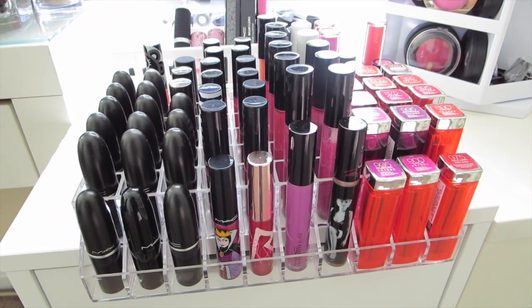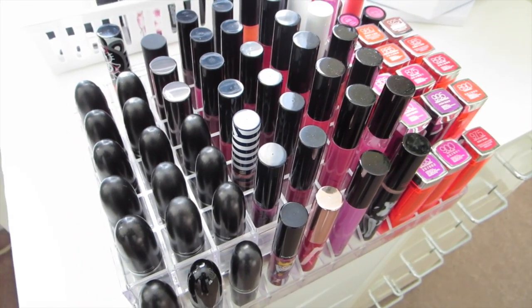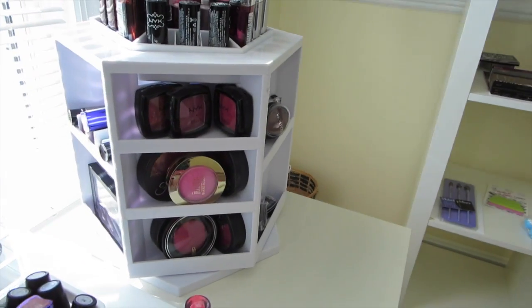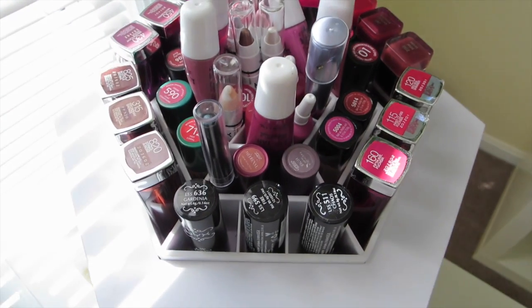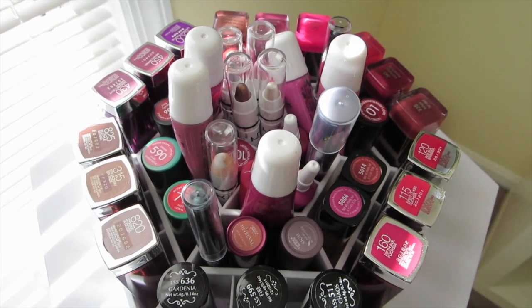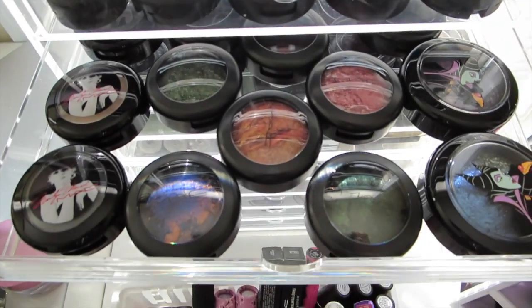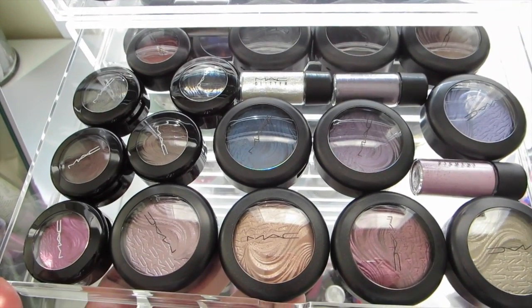That's okay. I ordered something else for my high-end lipsticks — they haven't come yet, they're coming from a different country. I have a spinner that I got from QVC. I have a lot of drugstore lipsticks there: NYX, CoverGirl, Revlon, and some OCC lip tars. And more Muji storage — I have a lot of Muji's. I keep the individual eyeshadows in those. A lot of these are individual eyeshadows from MAC. My favorites are Extra Dimension shadows — I love Extra Dimension shadows.